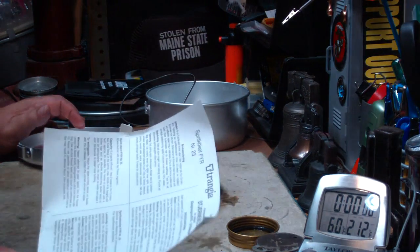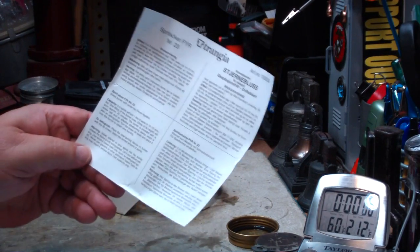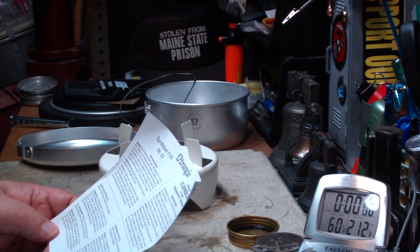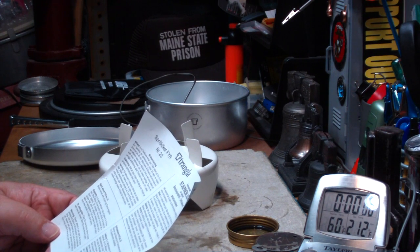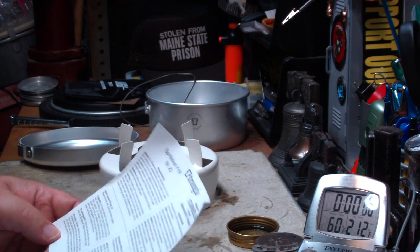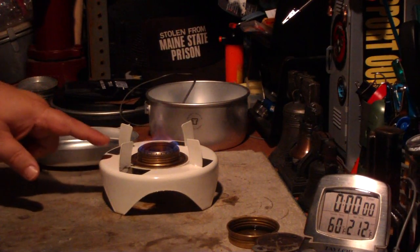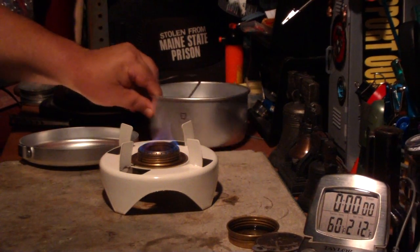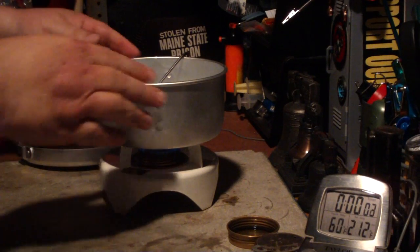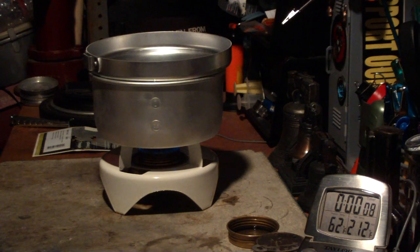The instructions on here say — and this is the first time I've seen it, the other ones I got never had this instruction — five centiliters of spirits will boil one liter of water in 10 to 15 minutes. One filling of the burner, maximum two-thirds its height, will burn for approximately 25 minutes. Pretty cool. Okay, there we go — I have two cups here, which is up to about the half liter mark. Two cups, 60 degrees. I'm going to use the frying pan as the top. Let's see where this goes.